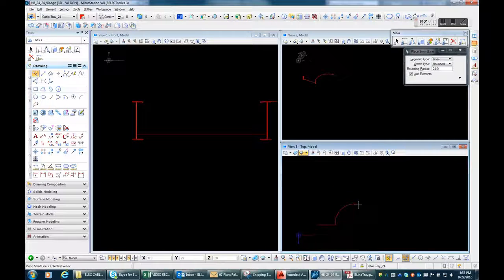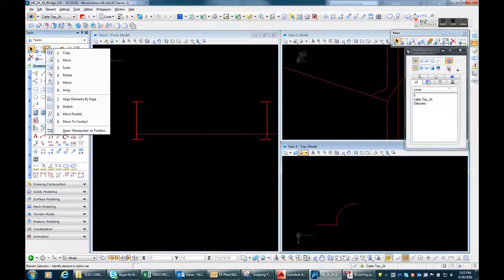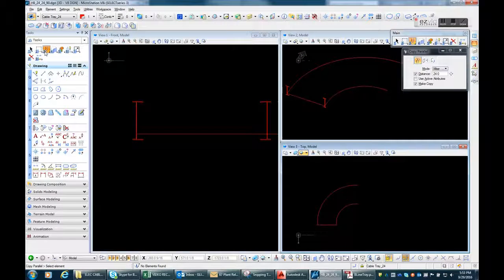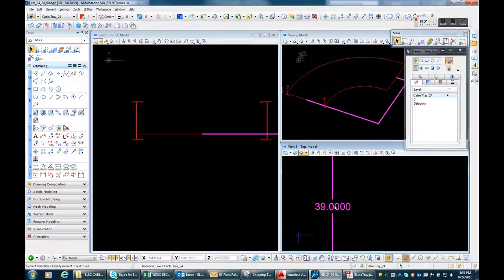For example, 24, and it will automatically give you a fillet of 24. Now I'm going to move this to where it's supposed to be and offset to 24. I'll get the dimension first — it's supposed to be 39 inches. Let's see the vendor spec; it's 39. Alright, we're on the right track.